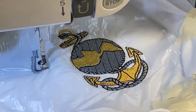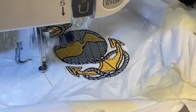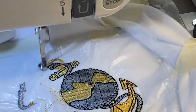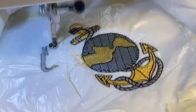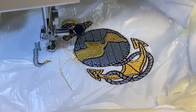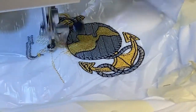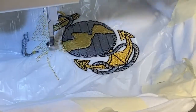All right, now I'm back to doing gold. This is the eagle — so this is going to be quite a bit of stitching because that's a nice thick area. It's doing the bottom layer of stitches, which helps keep the embroidery in place. It's like a base stitch. I'll come back when there's a little bit more stitched out.